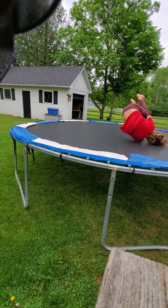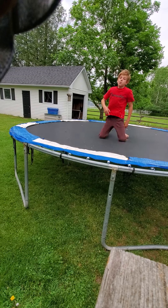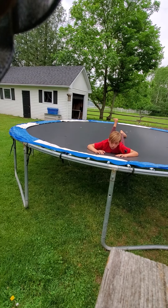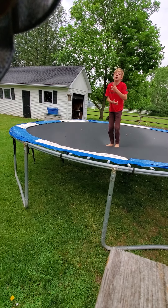Welcome back to another video. Today is another trampoline video. We're not going to do stretches because we're not going to need them. I'm going to show you a bunch of things you should want to know and how to do.